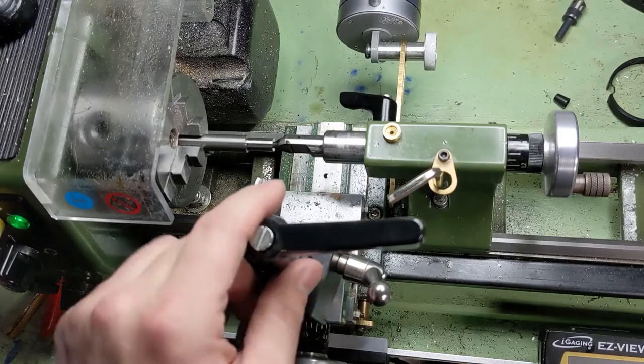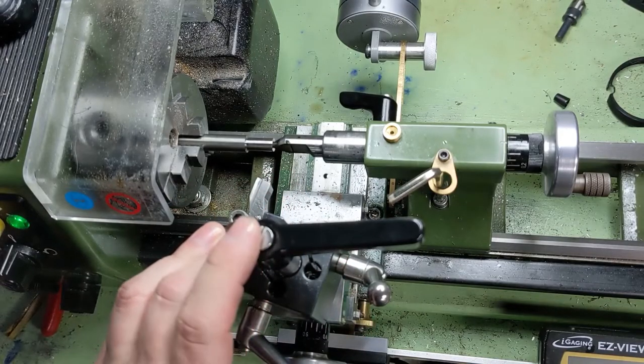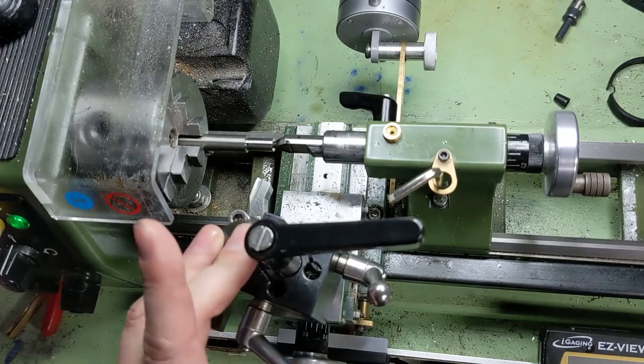I actually started making that cut and realized that my camera was no longer filming. If you watch the whistle video, it seems like there's kind of a curse with filming titanium on this channel. So let's talk a bit about chip formation before we get back into this.